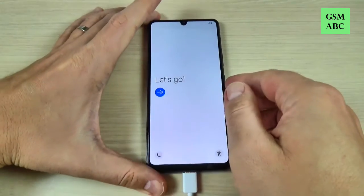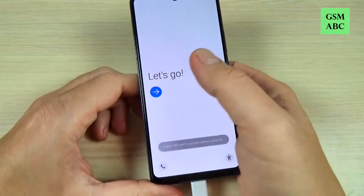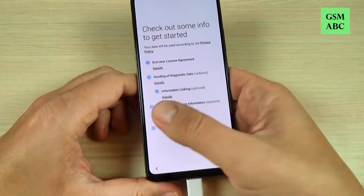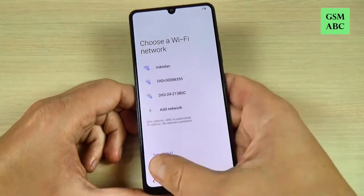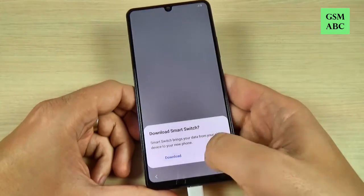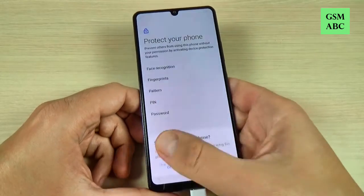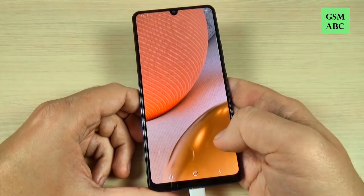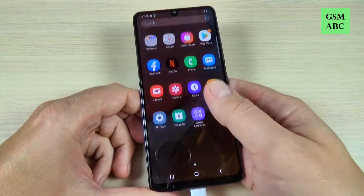Now I'm back and all that you must do is the initial setup. Just choose your language and your country and hit next, next, next, next. And now it's over and it seems that everything is okay.